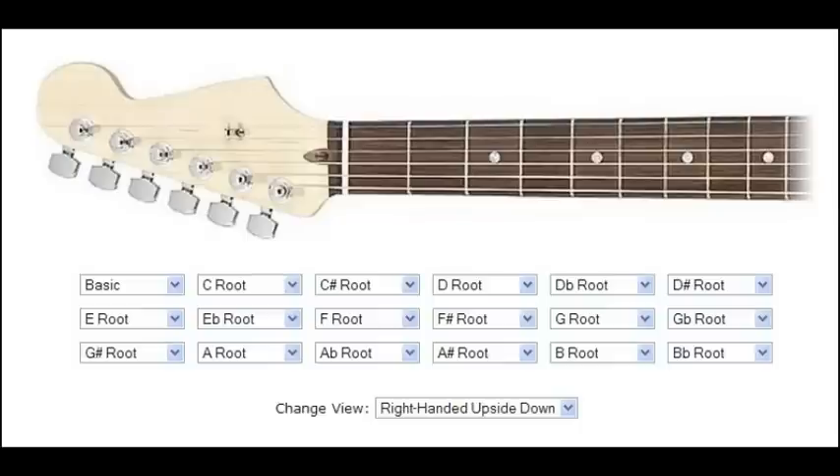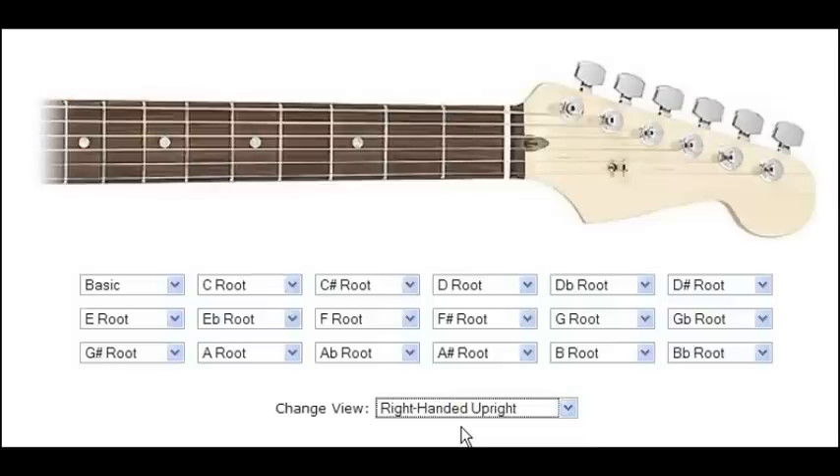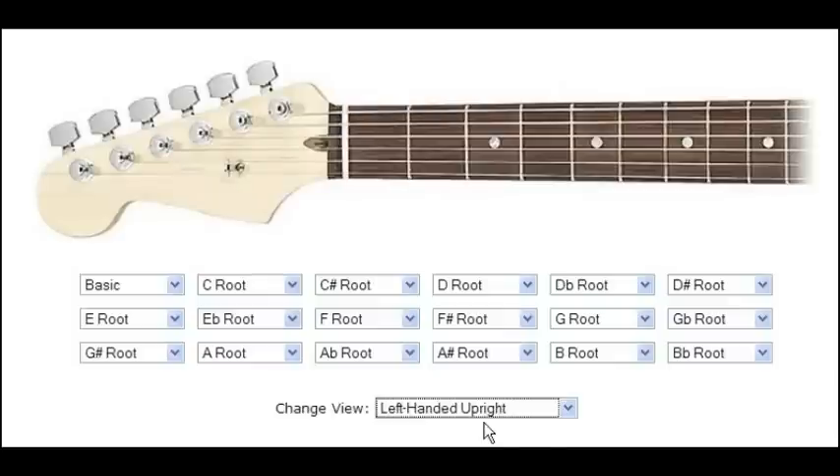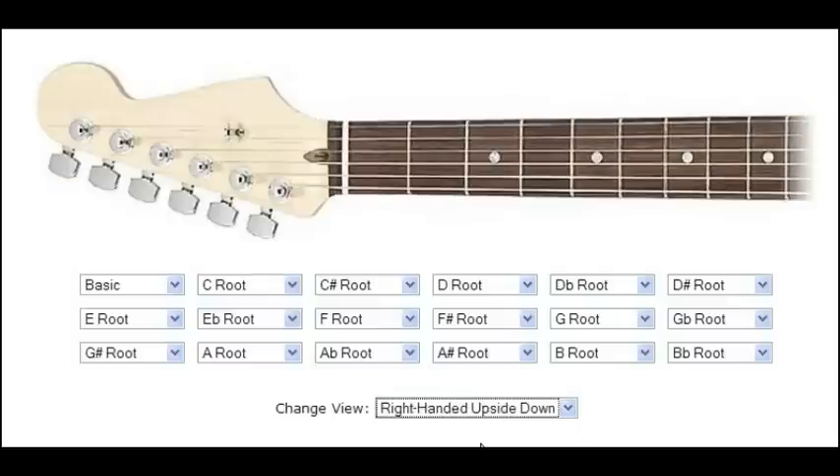Taking a look at the chord finder here, there's a couple things. First of all, you want to take a look at the very bottom drop-down menu — it gives you the perspective of the neck. By default, this is set to right-handed upside down, which is the same perspective as looking down at your left hand playing the chords. You can also set this to right-handed upright, which would be if you were looking at another player playing. Or if you're lefty, there are options too: left-handed upside down is if you're looking down at your right hand, and left-handed upright is if you're looking at another lefty playing. I'm going to set this back to right-handed upside down, which is the default most right-handers want to use.